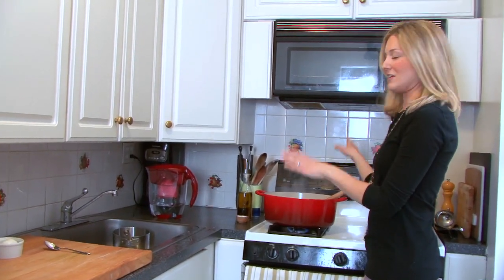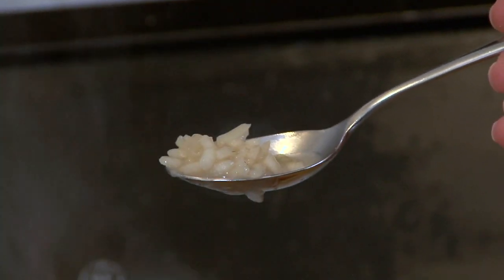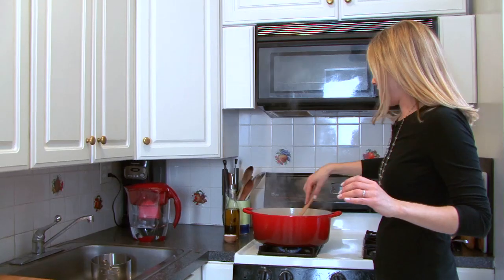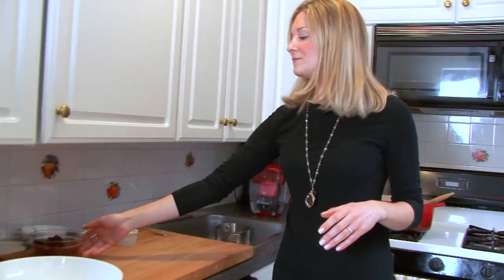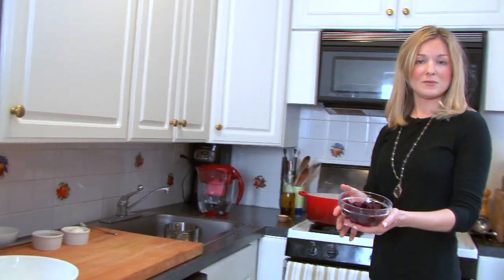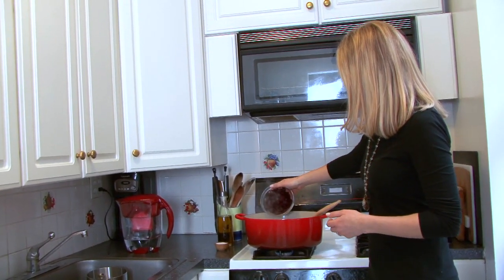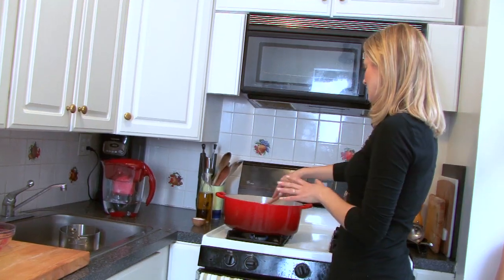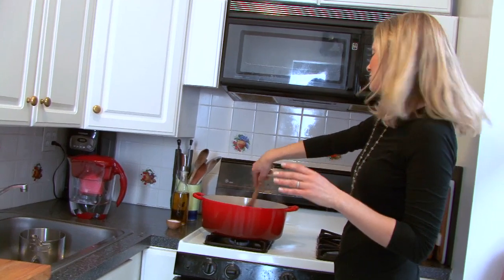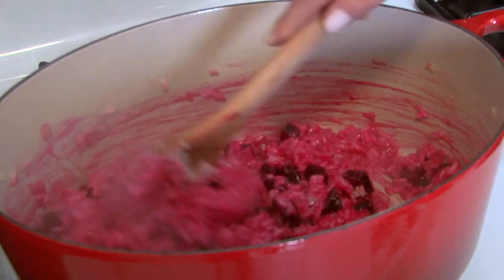At this point I've added all of the hot liquid into the risotto and it's all been absorbed by the rice. The risotto is perfect — it's nice and creamy but still has a little bit of a bite to it, which is what we want. So now I'm going to add in the beets that we had already roasted, peeled, and cubed up, right into the risotto. As soon as I put the beets in, you're going to see the risotto take on a gorgeous magenta hue — it's really a beautiful dish to look at.